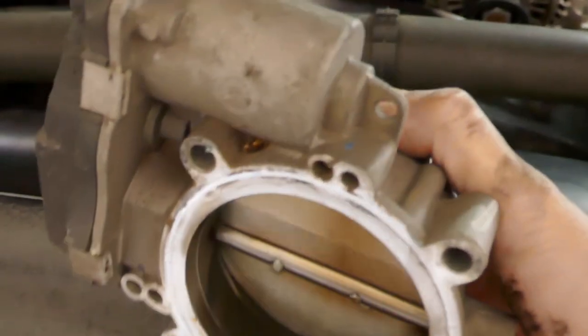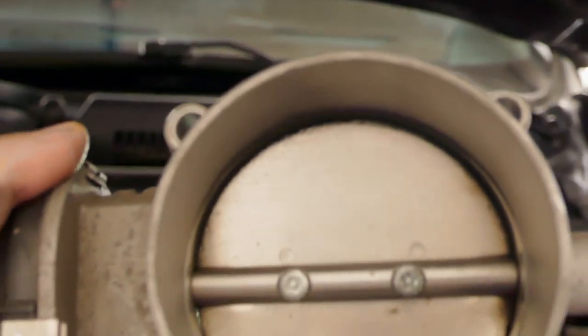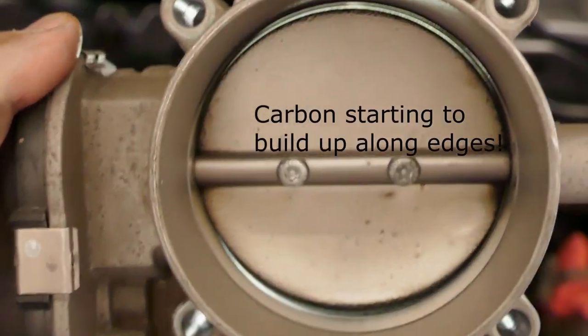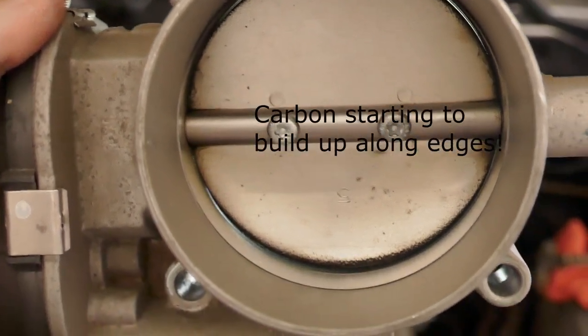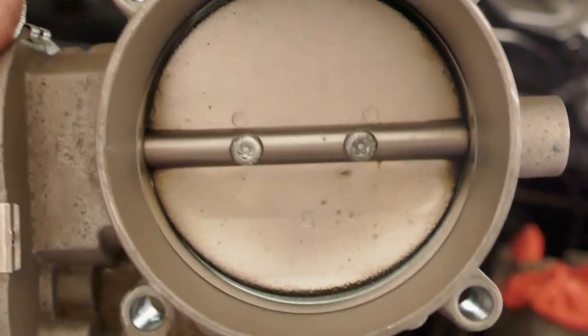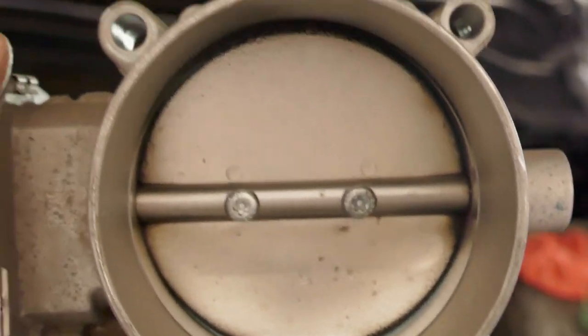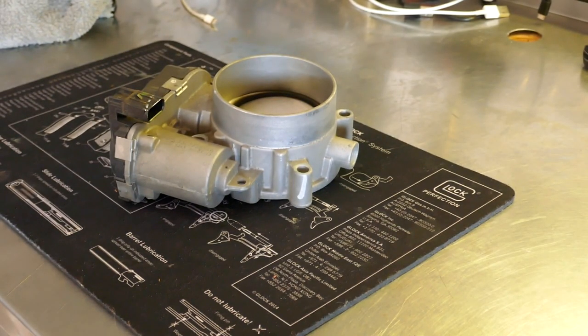That's how simple it was to take off. There's a little bit of buildup and dirtiness right there. You can see there's a small gap — that gap is appropriately sized, that's where it's supposed to be. I'm going to take this over to the workbench and clean it. Okay, we've got it over on the workbench on my trusty Glock Perfection pad.